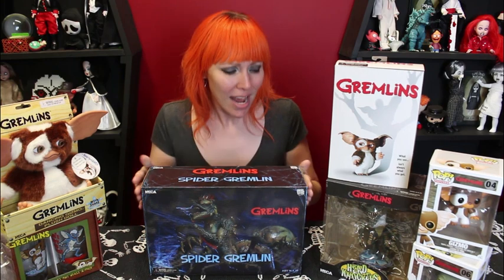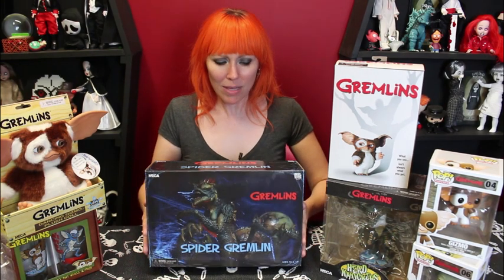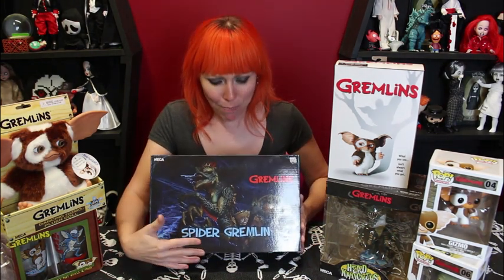Hi guys! Just Jen here, Cleveland Street Novelties. Check it out! More toys to share with you guys. I am so excited. NECA has given me this fabulous Gremlins Spider Gremlin figure and I cannot wait to tear into it and share with you guys.